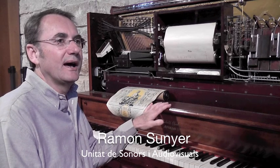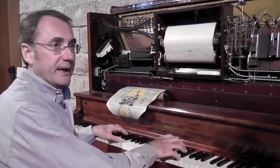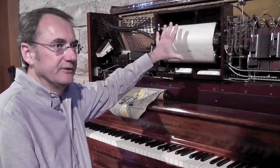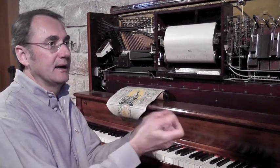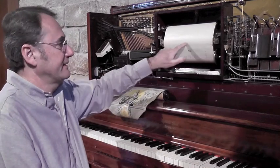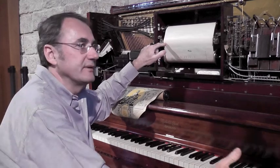The pianola works with an ingenious pneumatic mechanism. In fact, it's a piano that can be played automatically, and it has this mechanism incorporated. The mechanism consists basically of a bellows that sucks the air and it passes through this bar, which has 88 holes, just as the piano has.